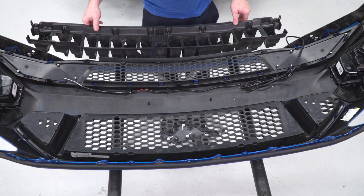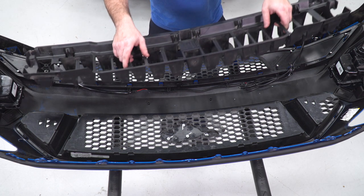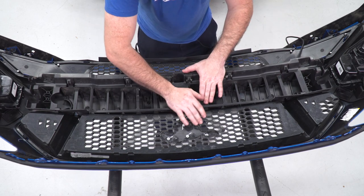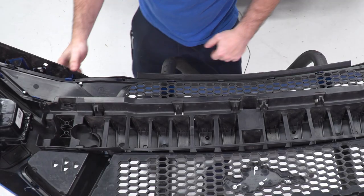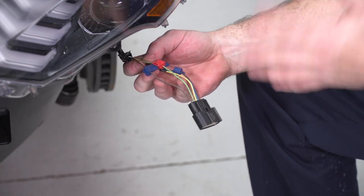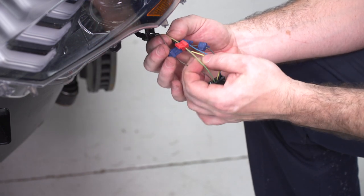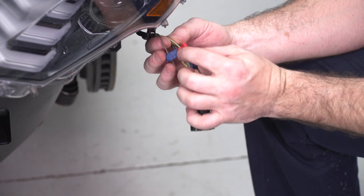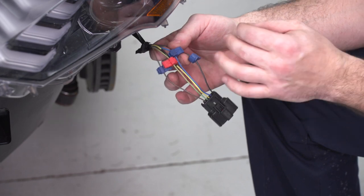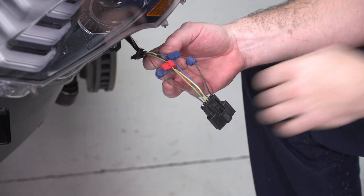Once the new grille is clipped on and secured into place and your wire harness has been cleanly zip tied and tucked out of the way, you can reinstall your bumper reinforcement and clip it in. The wire harness for our running lights has already been tapped into during a previous install. The wire you're gonna be looking for is this green wire with the orange tracer. The spade connector will allow me to plug into this as well as my black ground wire, which will turn on the DRLs inside the grille when I turn on the DRLs for the vehicle itself.